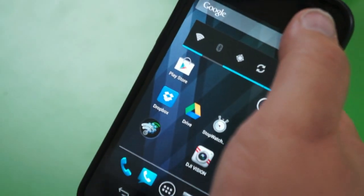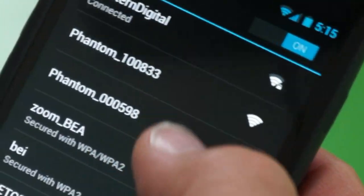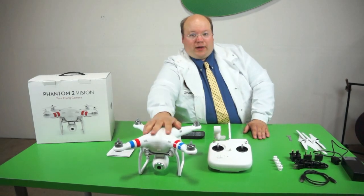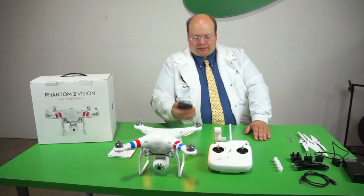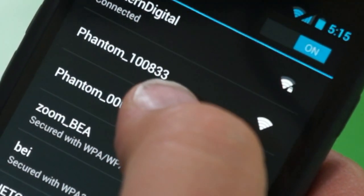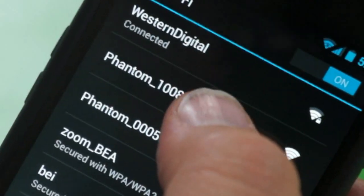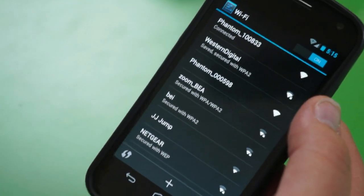Next up we have to associate with the access point. We pull up our networks and here we have two listed as Phantom. The reason there are two access points is there's one built onto the aircraft and a second one here which is a high-power relay — it transmits the signal from your cell phone much farther than your phone would normally transmit for video and control. The SSID number is written on the bottom of the access point, so choose the corresponding number. It's a non-secure network — we're associated.